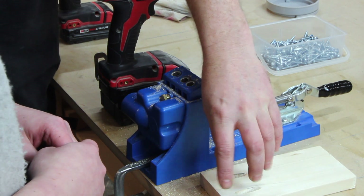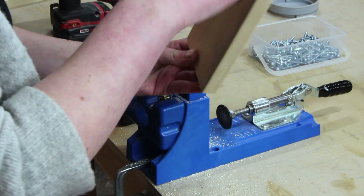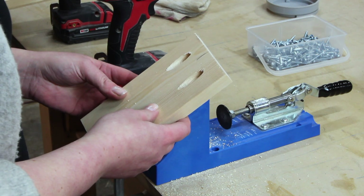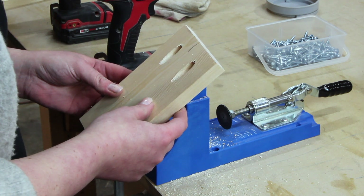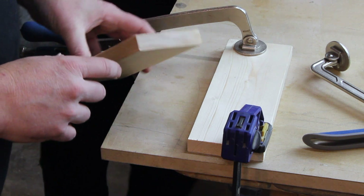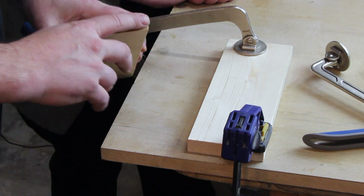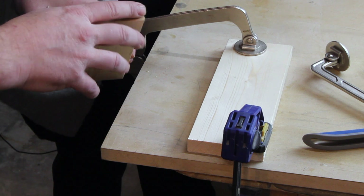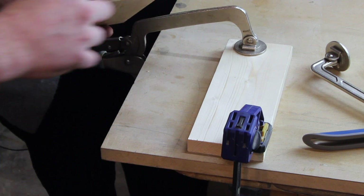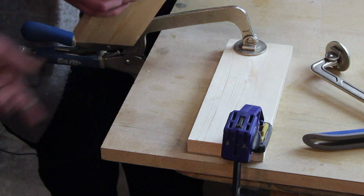Next we're going to do what's called sizing — that's pre-gluing the end-grain surface a little bit. When you size it, you just want to let it sit until it basically tacks up — you don't want it fully dry but you don't want it wet either. What that does is help the glue bond to that end-grain surface once you laminate and screw it together. You just put a little bit of glue on here so it's opaque — you can still see a little bit of the grain through — then leave it till it's tacky.